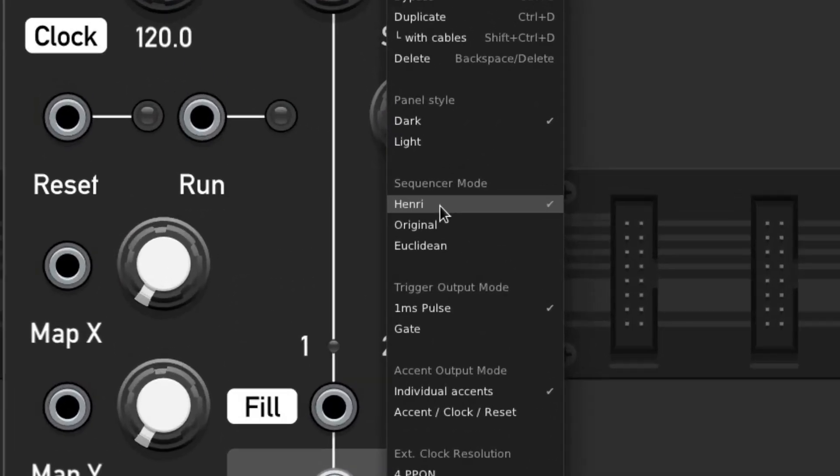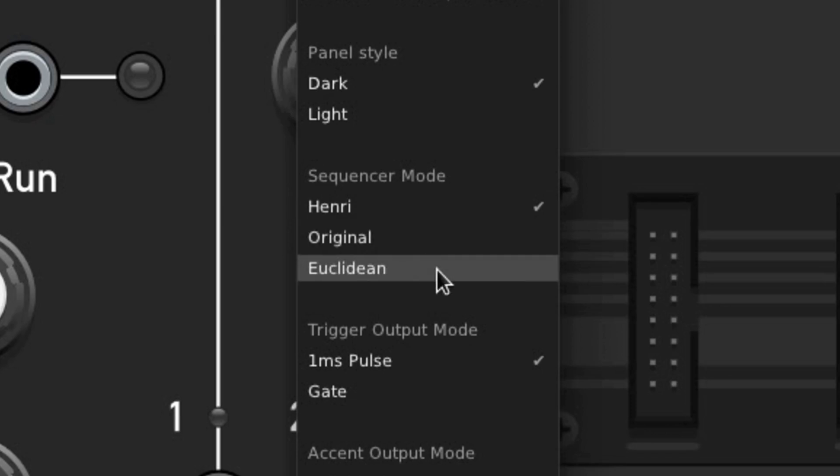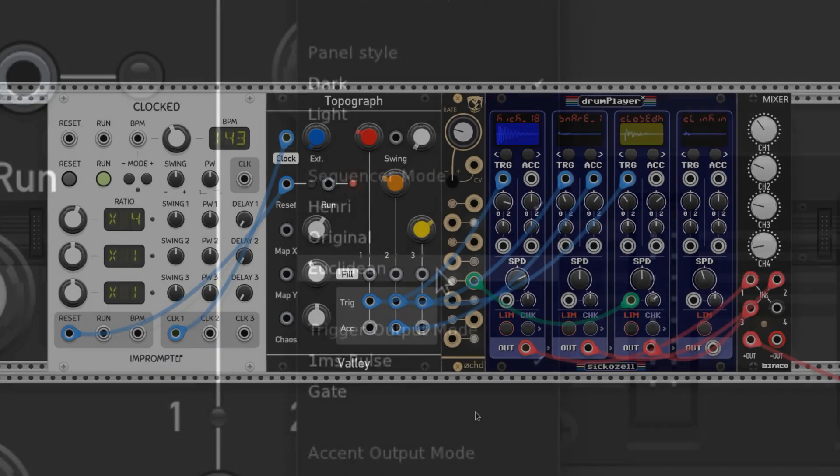In the context menu, we've got three modes to choose from. There's Henry, which the manual calls the Max for Life clone mode. There's the original mode, and then there's Euclidean, which turns this module into a Euclidean sequencer. Here's how each of those modes sound with the same pattern controls.